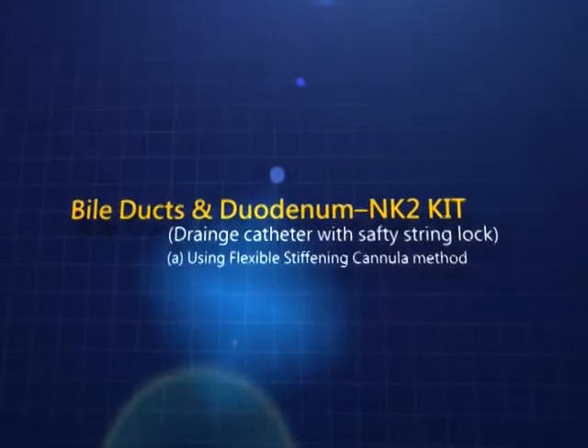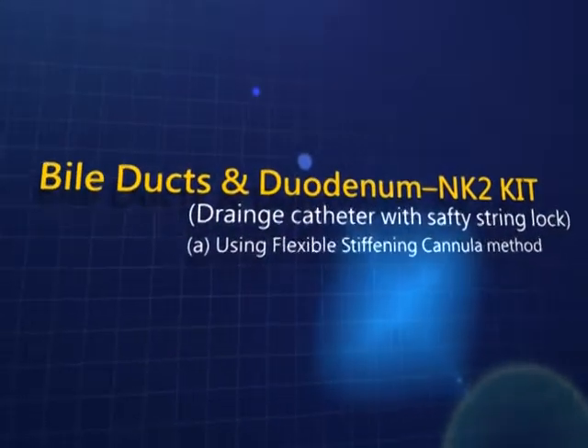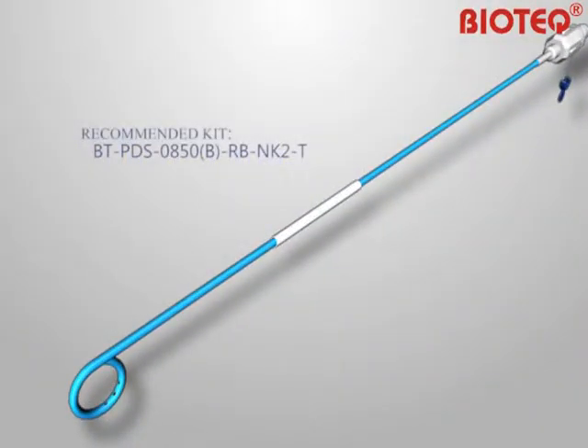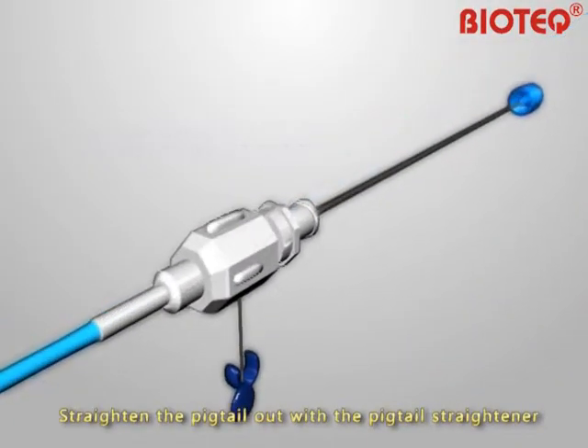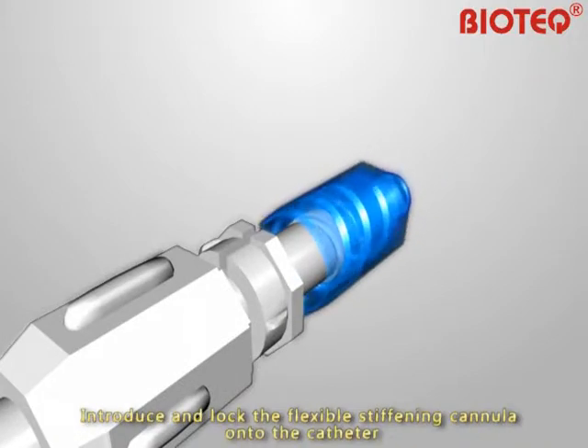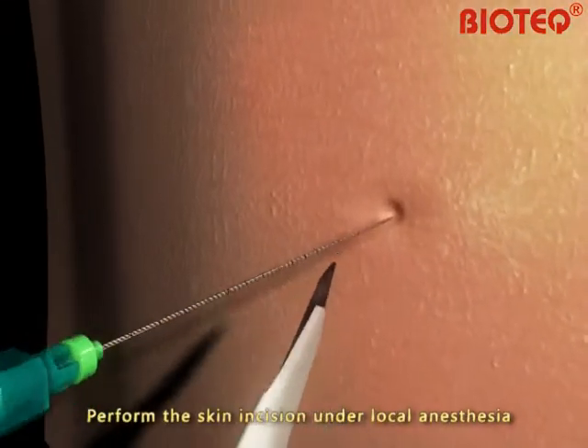BioDux and Duodenum NK2 Kit using the flexible stiffening cannula method. Drain each catheter with the safety string lock. Straighten the pigtail out with the pigtail straightener. Introduce and lock the flexible stiffening cannula onto the catheter. Perform the skin incision under local anesthesia.